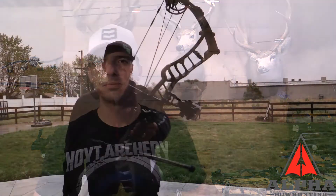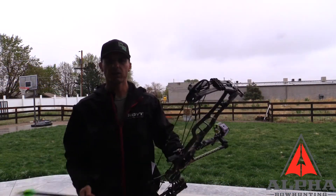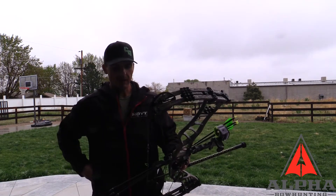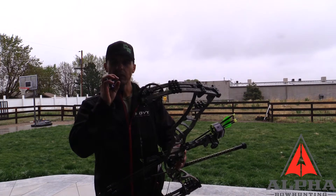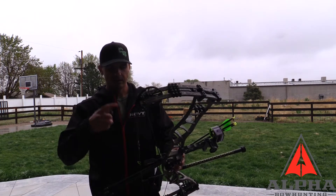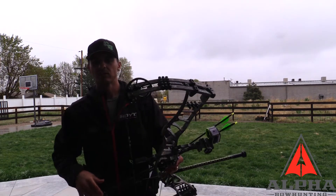You may ask what kind of guy leaves his brand new bow outside — this guy, because I'm going to help you figure out how water actually affects your setup. So first, the Nitrum with the used set of strings and cables. It's been raining for about 24 hours, still drizzling a little. We're shooting at 50 yards — before the rain, I had all three arrows inside the red heart on the bag target. Let's see where it hits now after the string's been soaking up water.